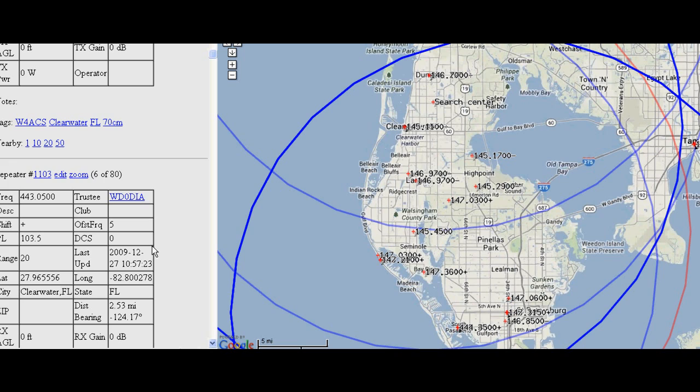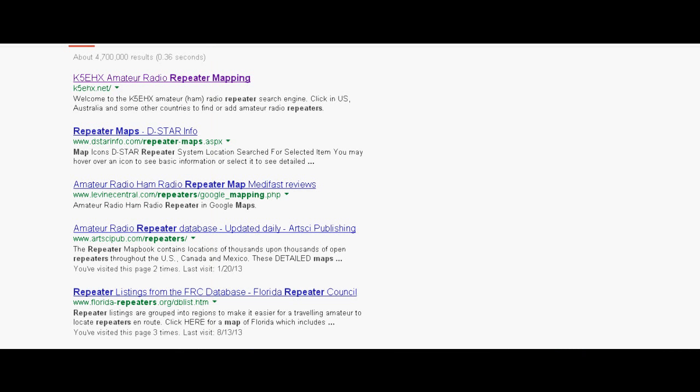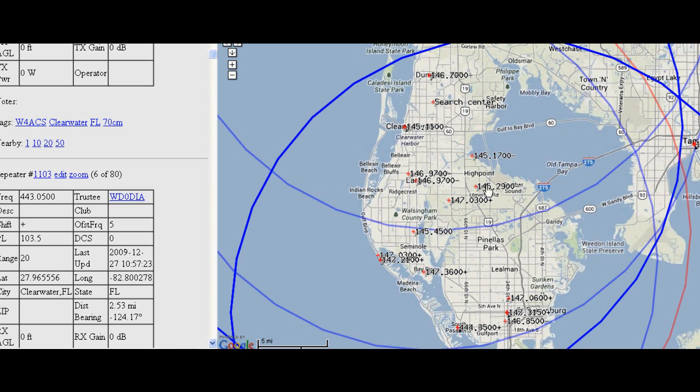So anyway, this is the website. I did a search on repeater mapping and the first result is k5ehx.net — that's the repeater map website. The guy has done an excellent job. I'm still learning how to use it. Anyway, that's the show for today. Thanks for watching — if you enjoyed this, please give me a thumbs up. Bye bye.